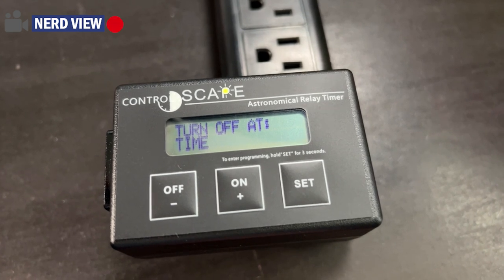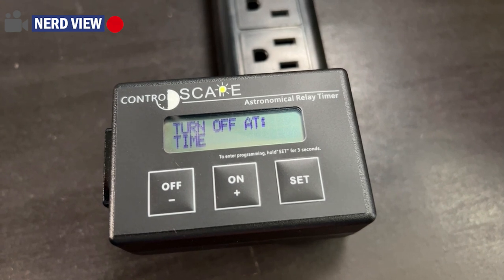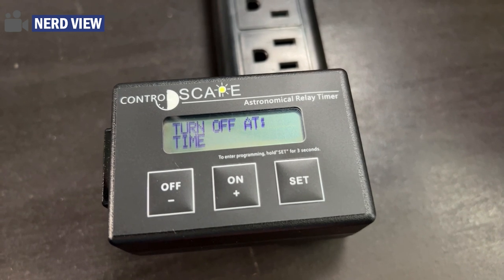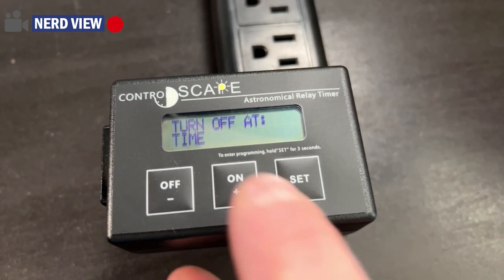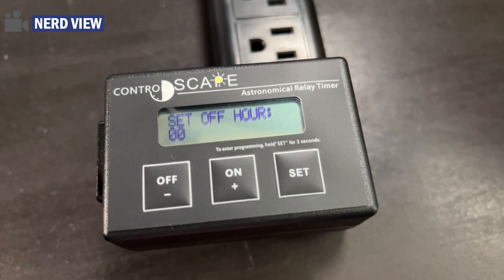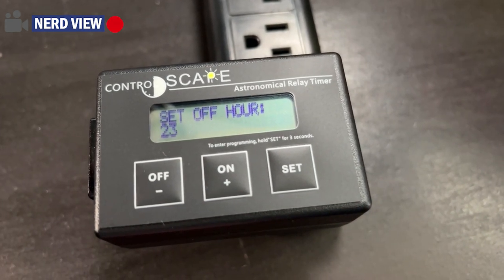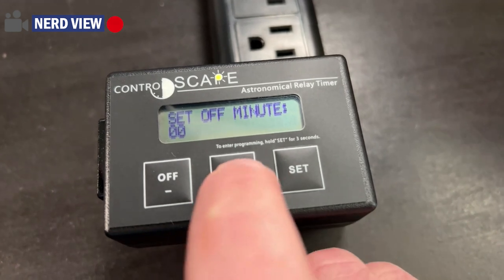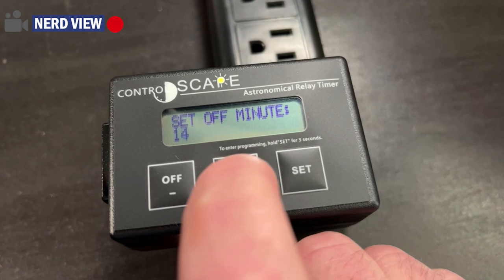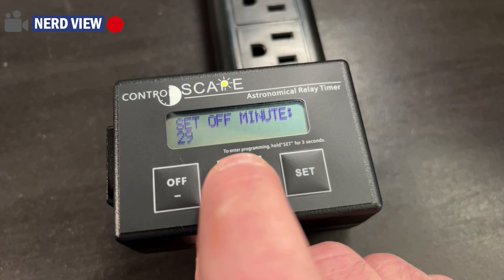And then we can set our turn off. For the most part you will use a fixed time, but you could also turn it off two hours after sunset. I think for most people they'll turn it off at 10, 11, or midnight. So we're going to turn it off on time. We'll hit next. If you wanted it off at midnight, that is 00:00. Let's go ahead and turn it off at 11:30, so that would be 23:30 — that is 11:30 PM. The transformer will turn off. Then we'll go ahead and hit set.